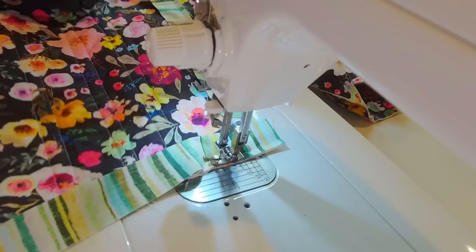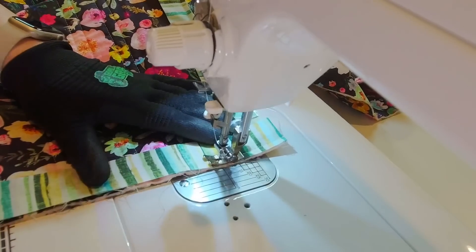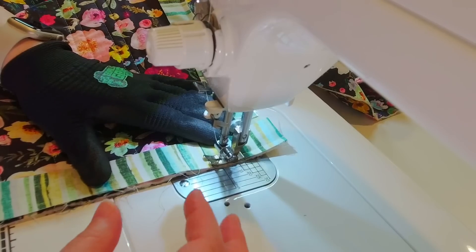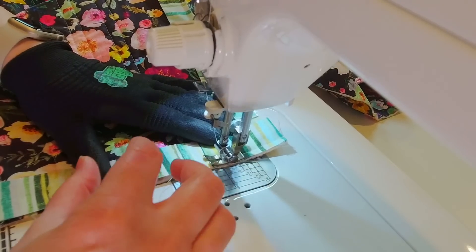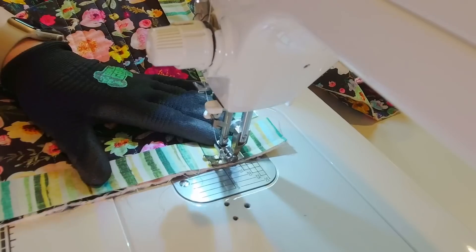I'm going to sew all the way around the quilt doing the same steps at each corner until I get to the side where I started, and I'll leave about a foot gap between where I started my binding and where I end it, and I'll show you what we do there.